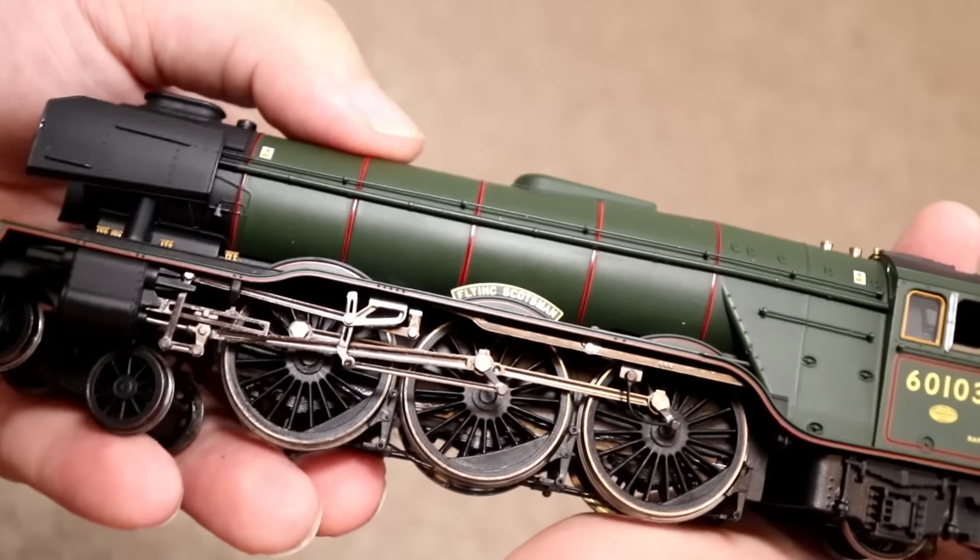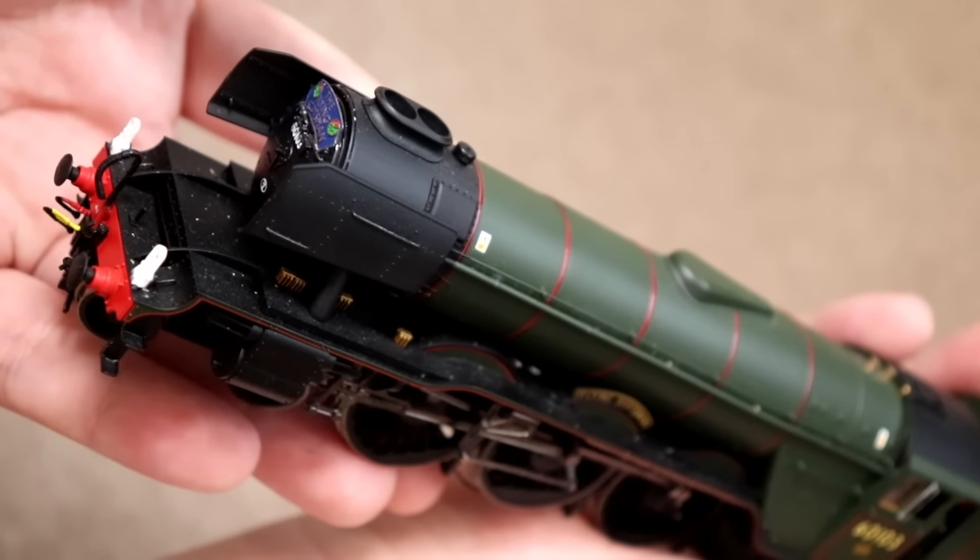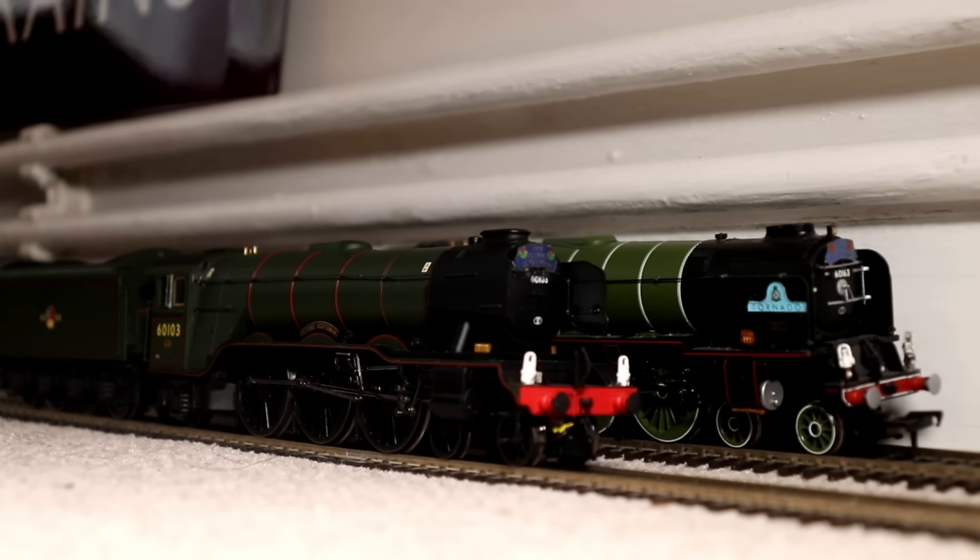Right, so now let's get both of these incredible engines on the track and see which one you guys think looks the best. Now, before I start the race, you guys have been saying that having my Hornby layout on the carpet is a bad idea. I say — well, you're probably right, it is probably a bad idea. A lot of people have been giving me tips saying that having a Hornby layout on the carpet could cause fluff or hair getting caught up in the motor and causing the locomotive to stop working altogether. Normally people have their Hornby layouts on a bit of wood or something, but because I don't have any of that, I'm going to have to risk it and have it on my carpet.